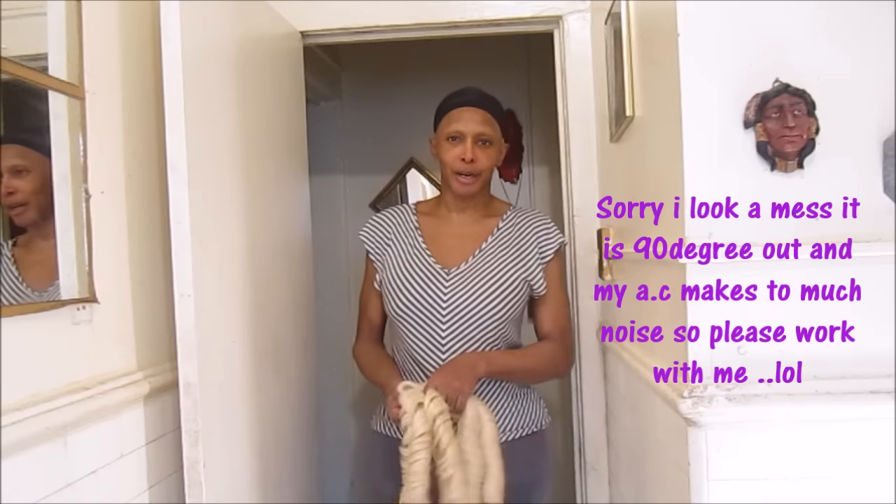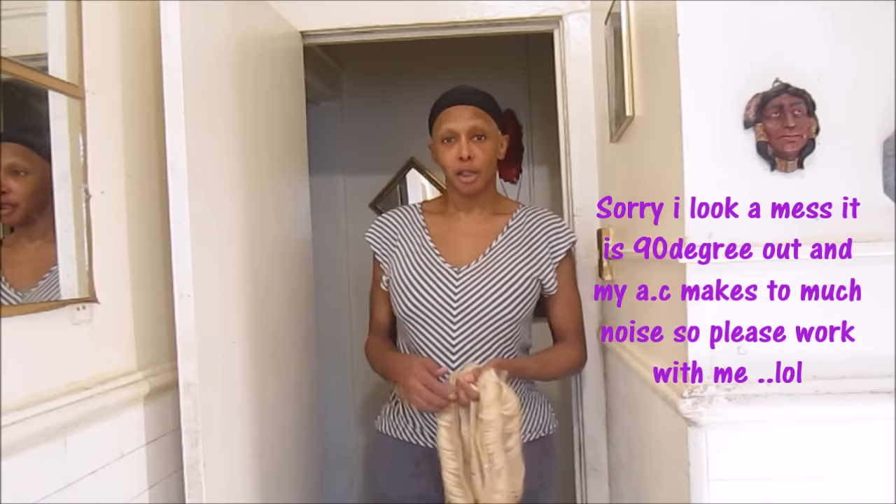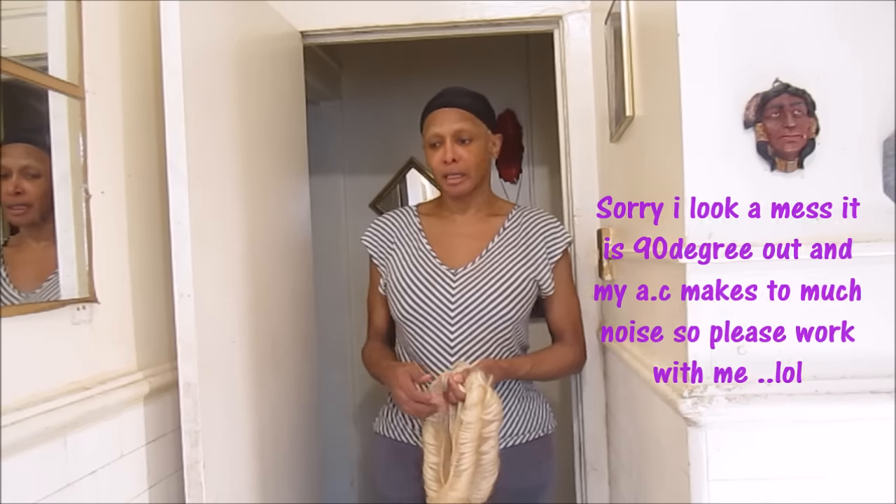Hey, what's up? It's me, Raven. I'm going to do a tutorial and this is H27 pieces, 613.